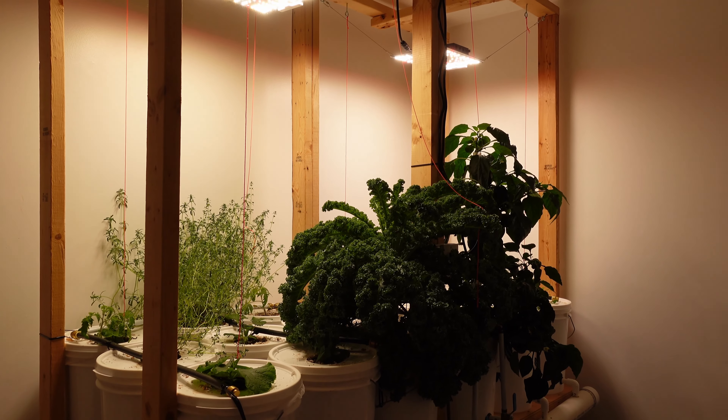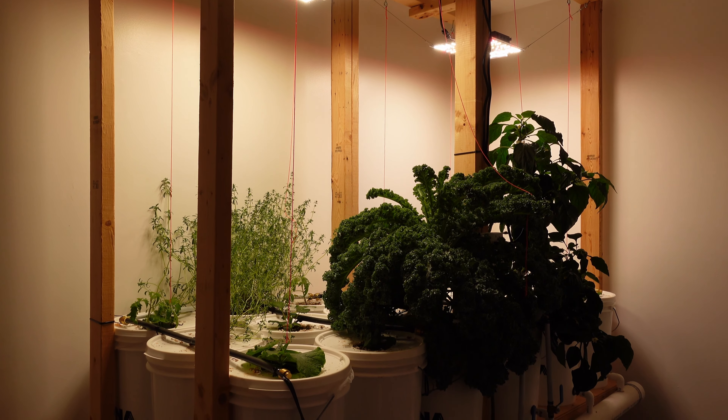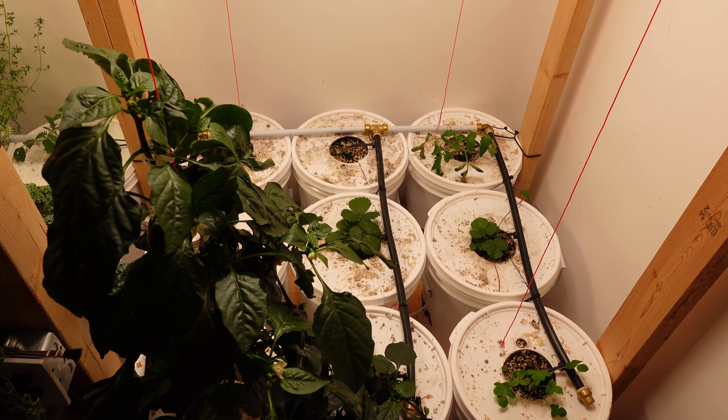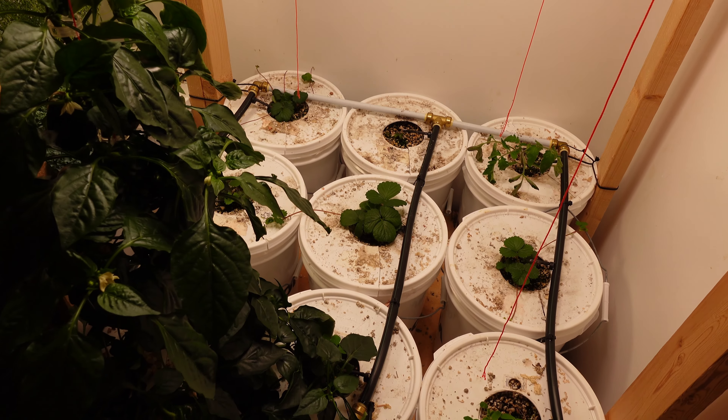That also being said, for 100 watts versus the 316 watts, given the difference in power consumption, I have gone ahead and changed my grow to the Spyder Farmer lights. And if this does not work out for me and I do go back to the Flyzen light, I will be sure to leave a comment down below.